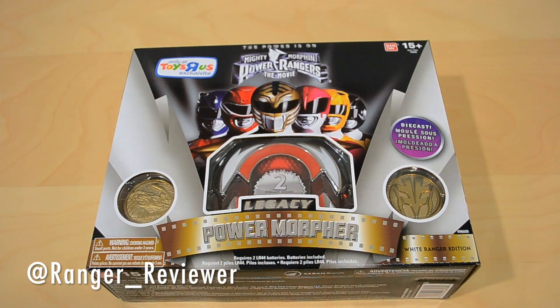Hey guys, what's going on? Ranger Reviewer here, very pleased and honored to bring you guys a new unboxing of the Legacy Power Morpher. Probably one of the first people on here — I think there's a couple of videos already. Really excited for this.